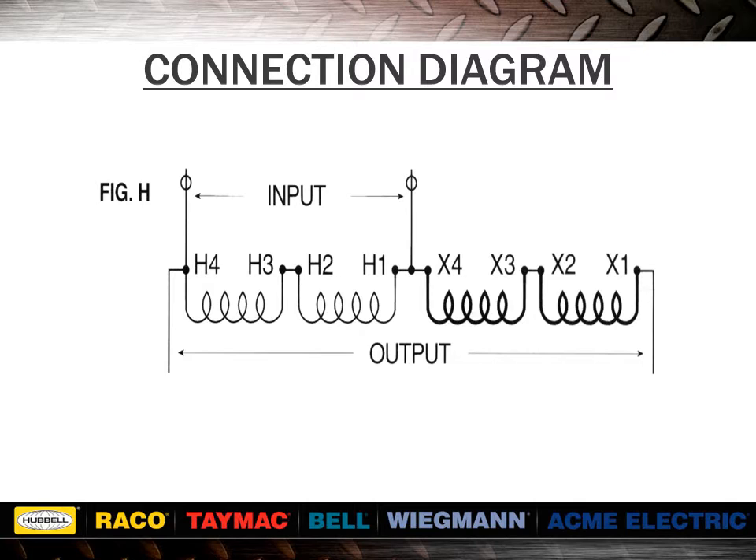Since transformers are just ratio devices, we will get 78.7% of the secondary rated voltage. In this case, 78.7% of 24 volts equals 18.9 volts. The boosting output will equal input, 189 volts, plus secondary volts, 18.9 volts, for a total of 208 volts.